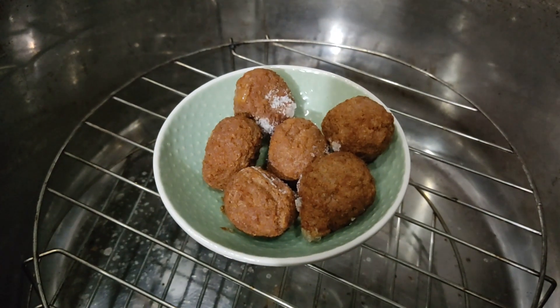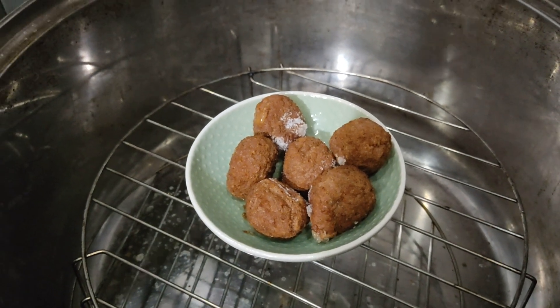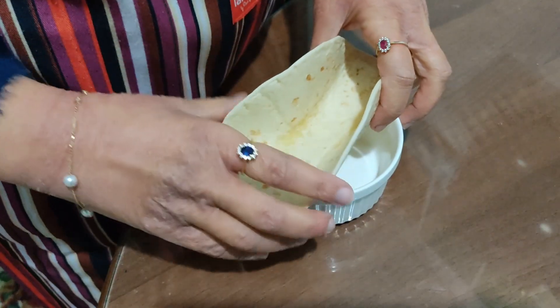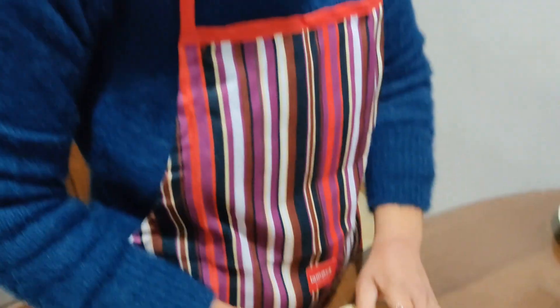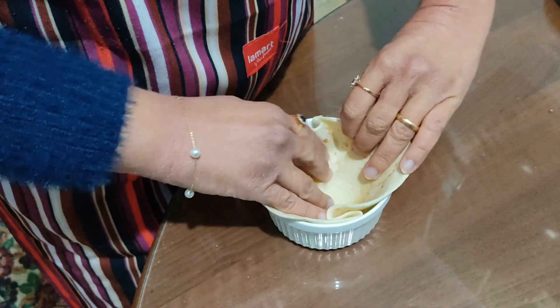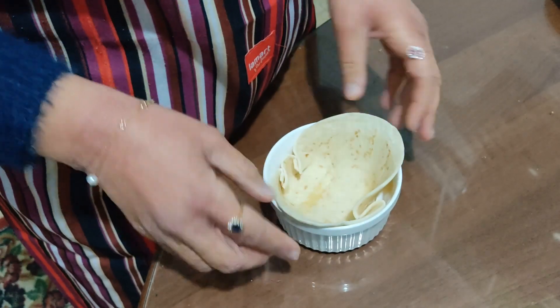We start this recipe by putting the meatballs into the convection oven. We prepare the tachos by putting them inside this container, in this way.